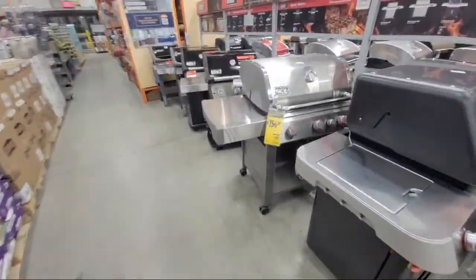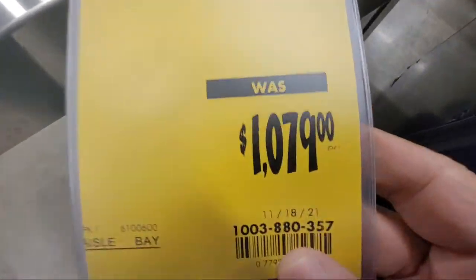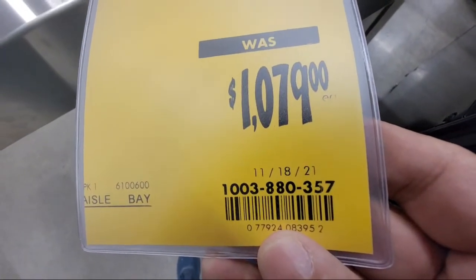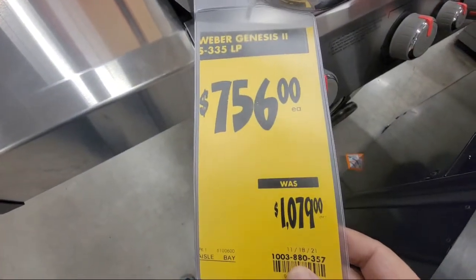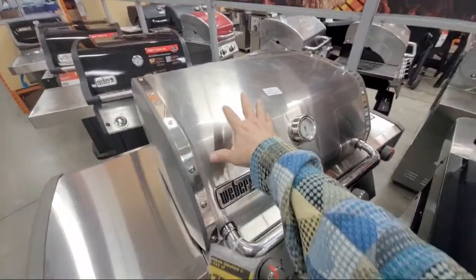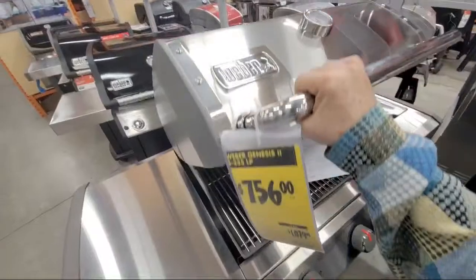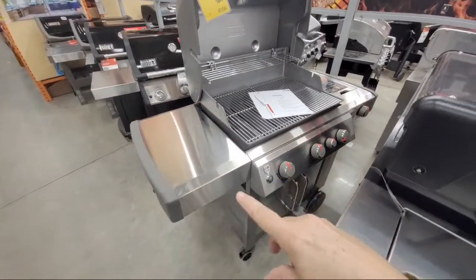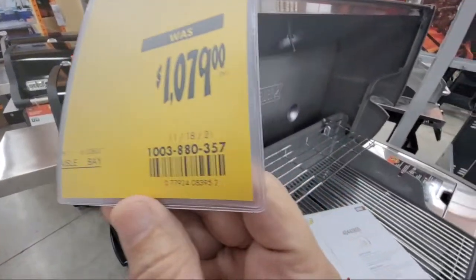Here's the Weber grill I was telling you about — the Genesis 262, 335 LP. When I pull it up online it shows the full price, but look at this: SKU 1003-880357, $756 bucks — that's over $300 off on this thing. I've had a few guys on the stream in the past year who swear by these grills; they love them, they last a long time.